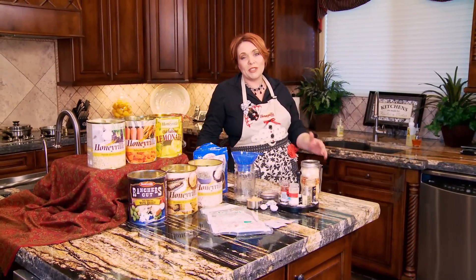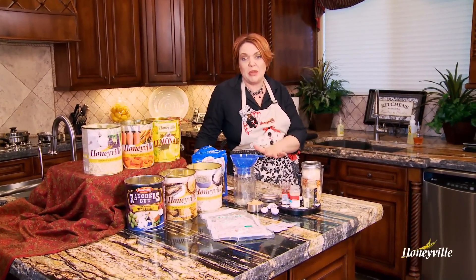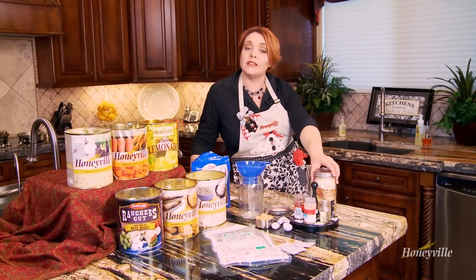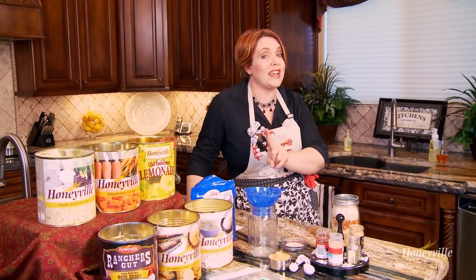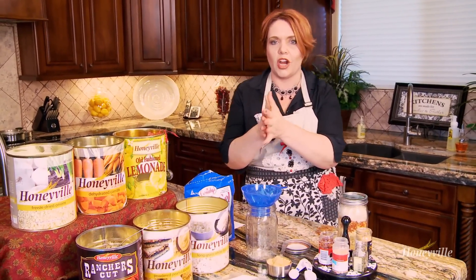Welcome to the Honeyville Kitchen. I am Chef Tess, and today we are making Thai chicken in a spicy peanut sauce. It is a fantastic family-sized shelf-stable meal in a jar that includes the chicken, spicy sauce, everything you need, including the rice for it to go on top of. So let's just jump right in and make this meal in a jar.